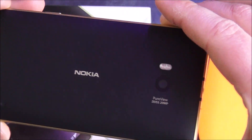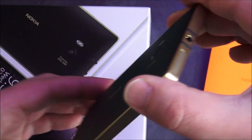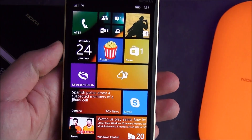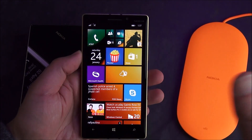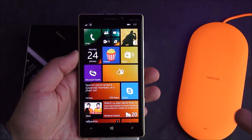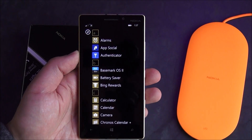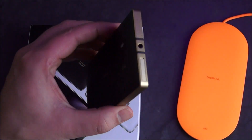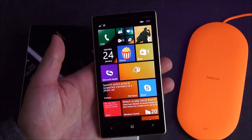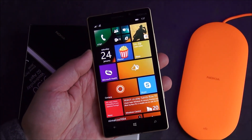You got the gold lettering here on the back, and it's subtle but it just looks sharp. Now there is nothing unique about this phone — it is a straight up 930. There's no cool software stuff on it, there's not even a cool gold accent color. If you were to buy this in the US, it does not have LTE speeds, so keep that in mind.